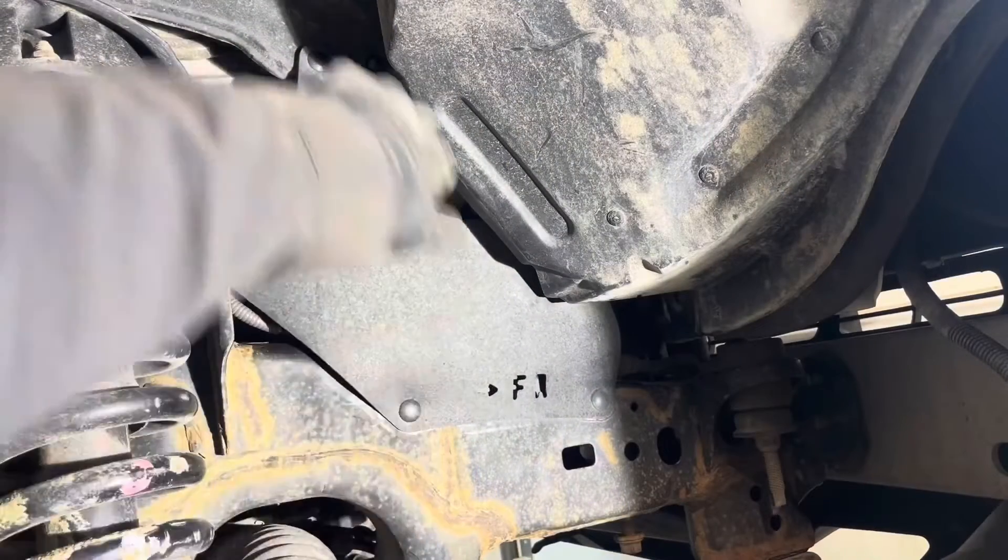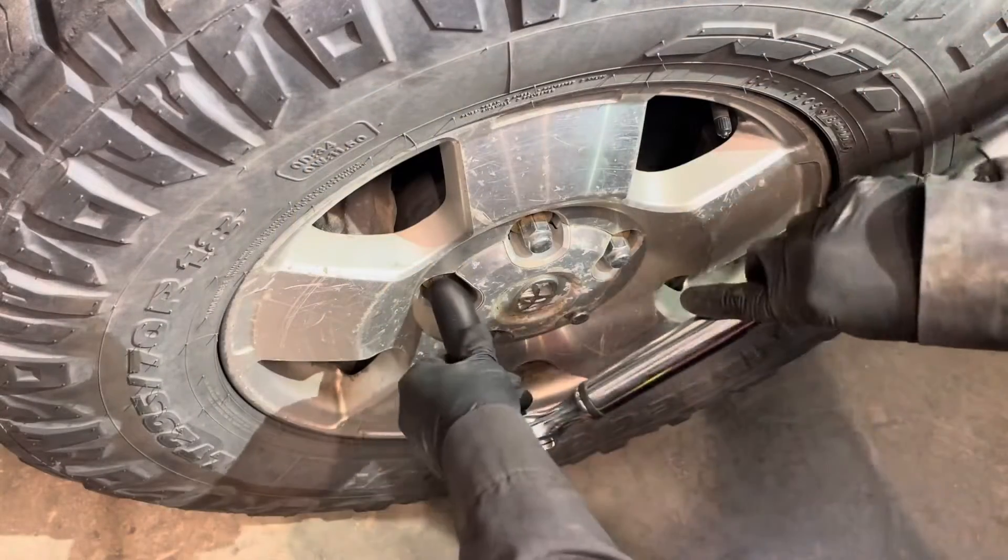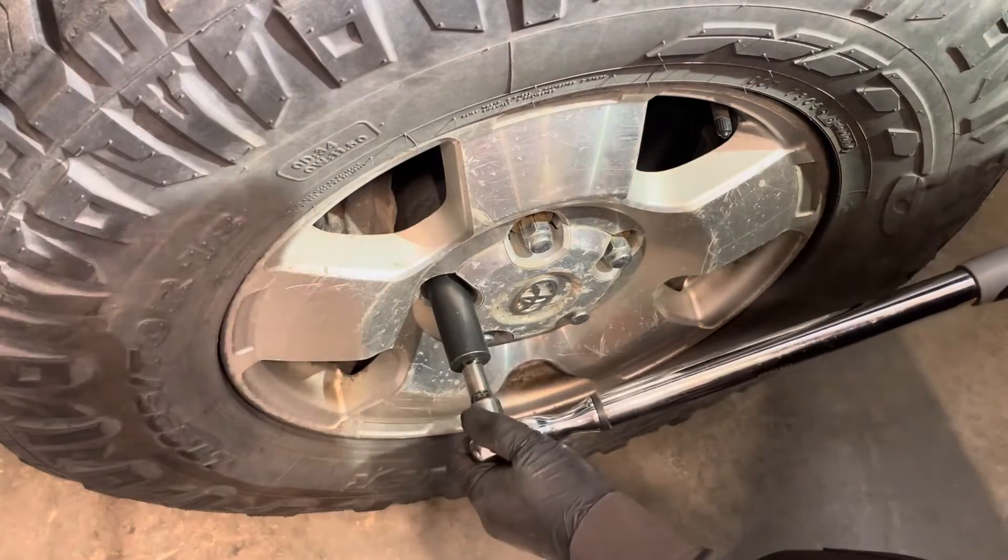Reinstall the splash cover with the clips. Install the passenger side wheel and snug that one up. Tighten to 97 foot-pounds.